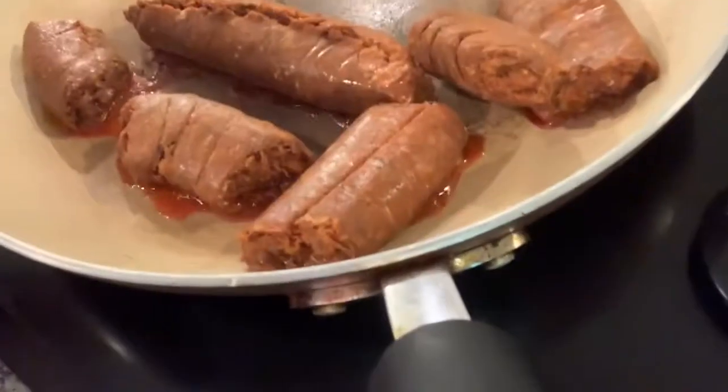Well, happy Sunday! It's Sunday already and I'm making breakfast — some Mexican chorizo.